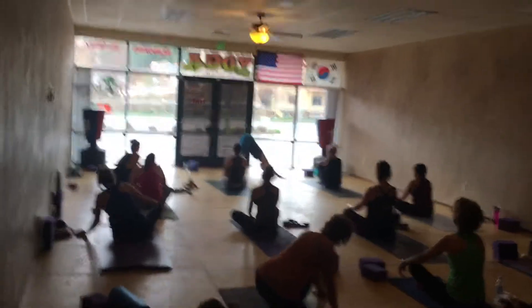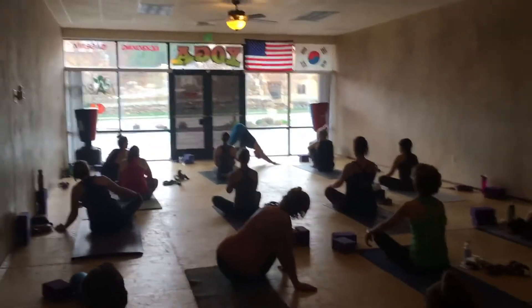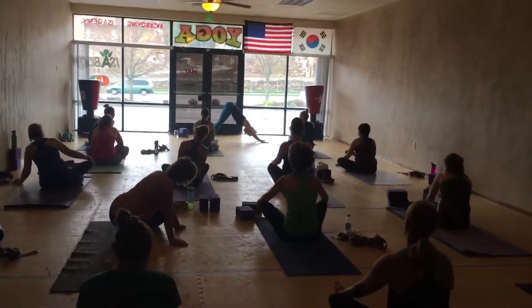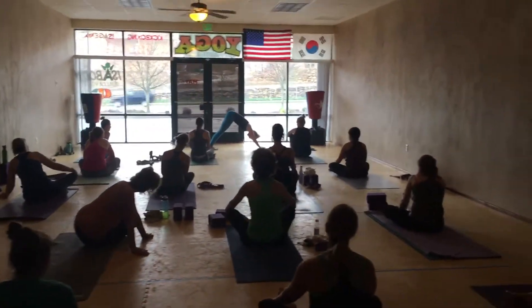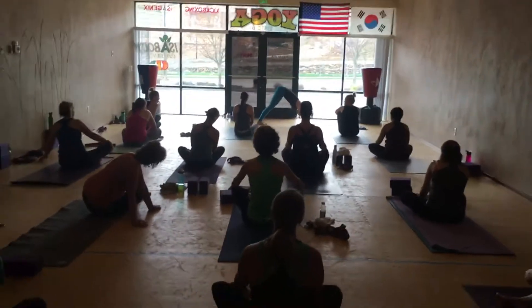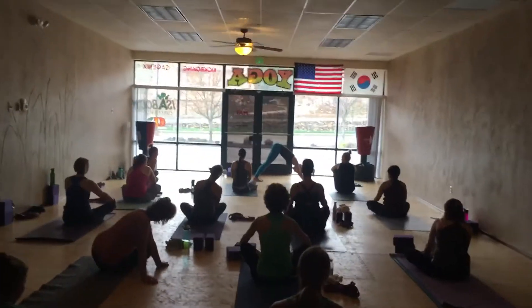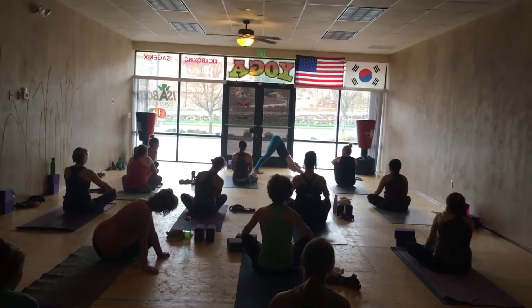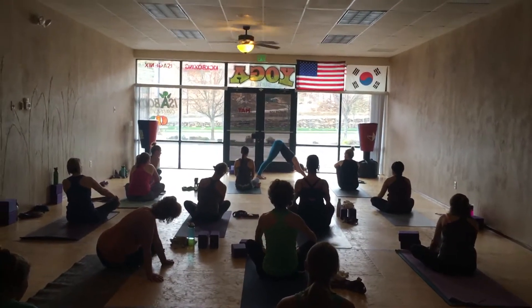As straight up lines as we can get — so that doesn't mean here, it doesn't mean here, it doesn't mean here. Okay, this is a lot with the less flexible hamstrings. They're going to come up here, that person. The flexier person is going to sink and drop their shoulders.